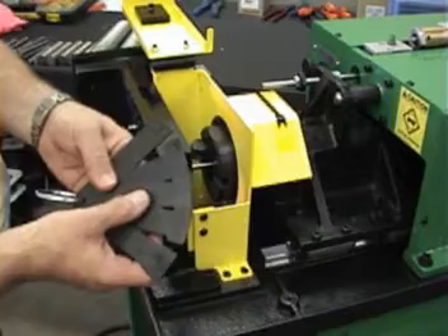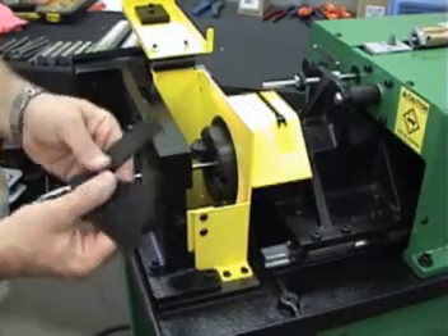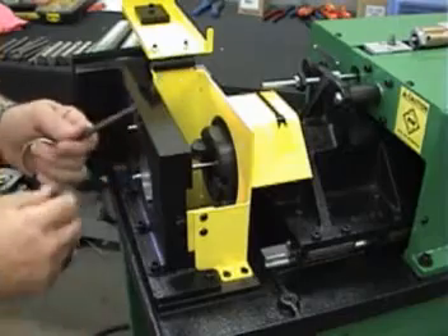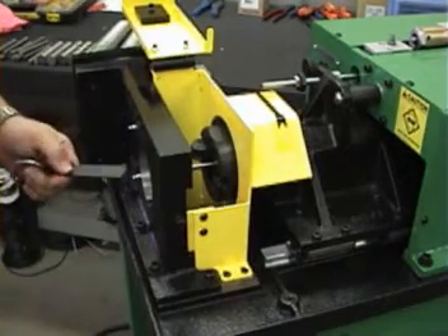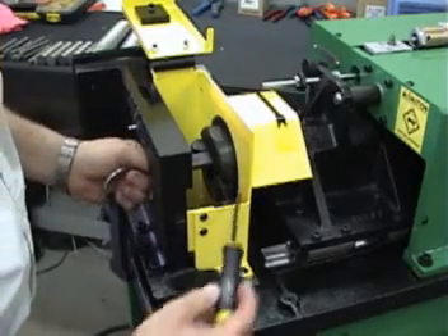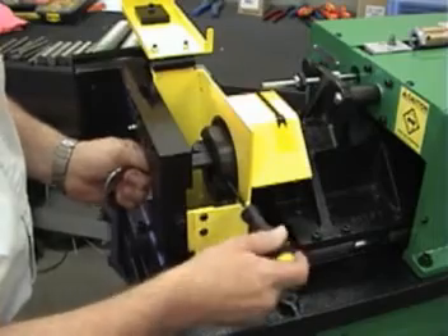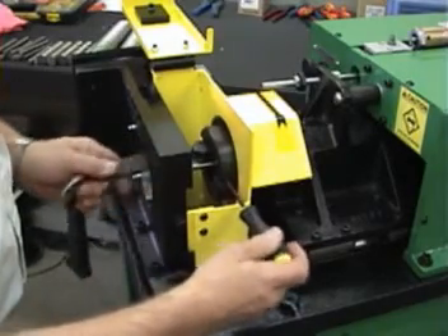These are the gauges that are numbered for the different diameters. Each time you purchase a set of collets you get one setting gauge that correspondingly goes with that collet. We're going to go to 5/8 inch diameter, so we'll take our 5/8 inch setting gauge, put it into the head, and we'll adjust the tool holder down until we can just fit the gauge into the head.